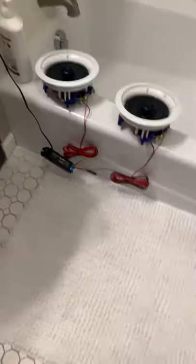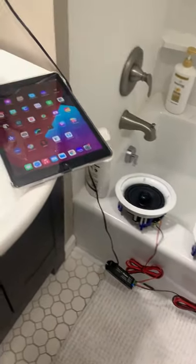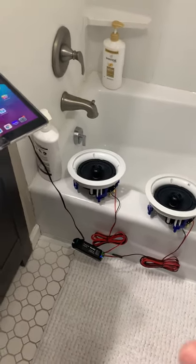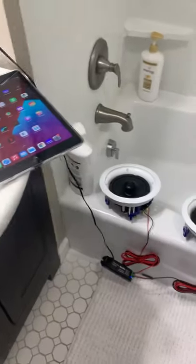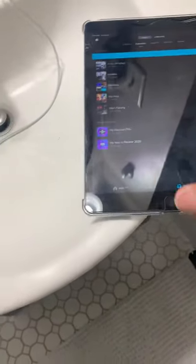Hi, my name is Andy Vargas, welcome back to my channel KingDaddy231. On today's video I'm gonna show you how you can put speakers on your bathroom ceiling. The first thing you're gonna do is check if the speakers are working good, so I got everything connected — and they are working and they are good.